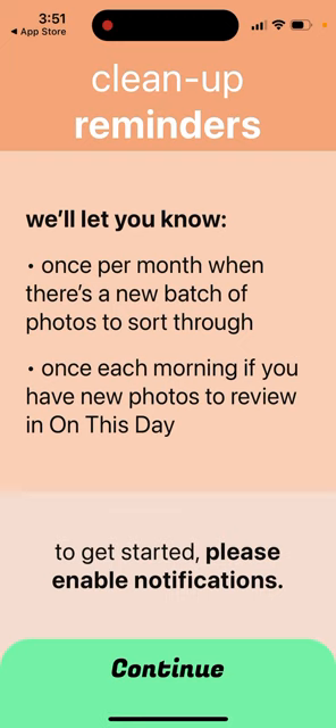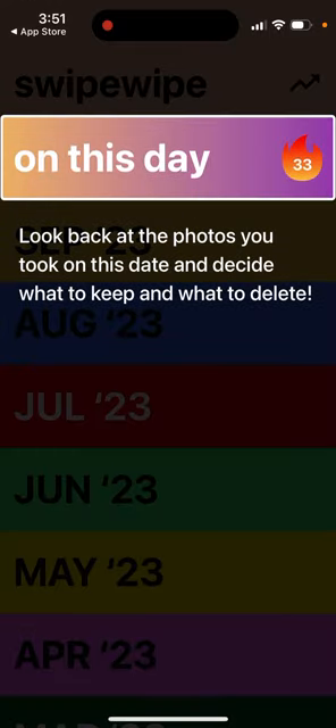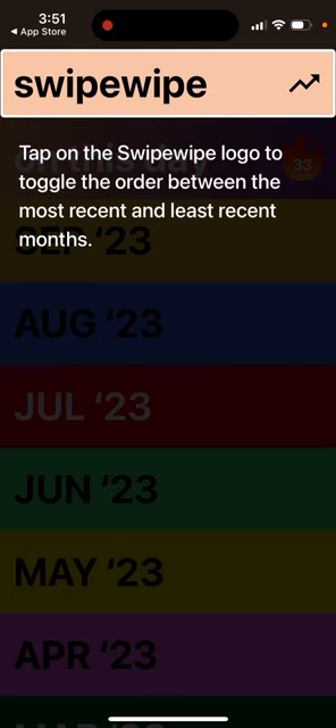There is a reminder once per month when there is a new batch of photos to search through. They'll let you know about possibilities to clean up space, and also once each morning if you have any photos to review on that day. You can enable this and then look back at photos taken on that day to decide what to keep or delete.